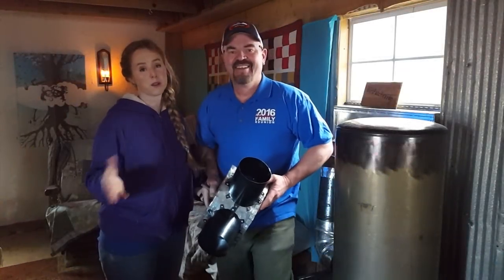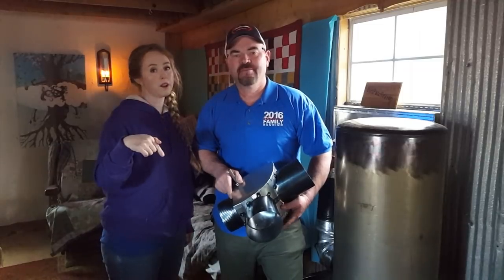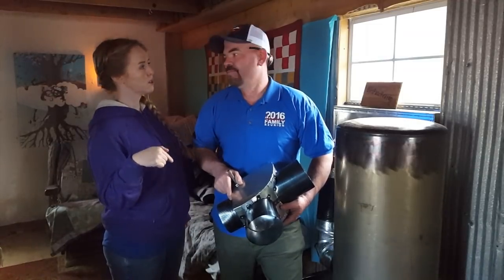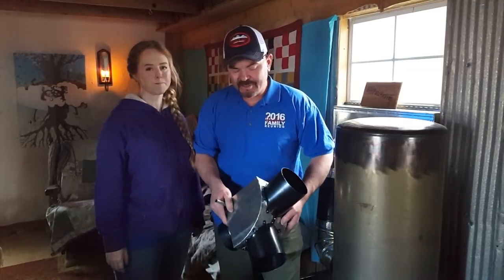Hey guys, so this is the HoneyDee Carpenter. You remember him from last year. We were putting the rocket stove in 1.0. This is 2.0. We've had some time over the winter to play with it, and he's made some significant modifications to it.